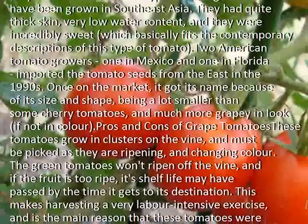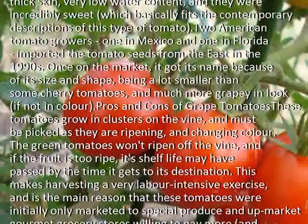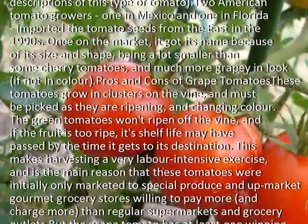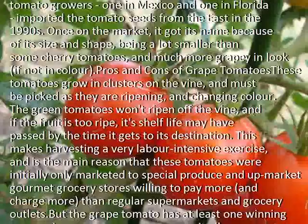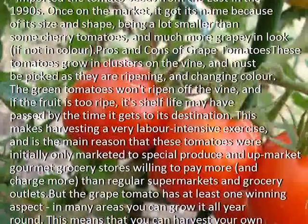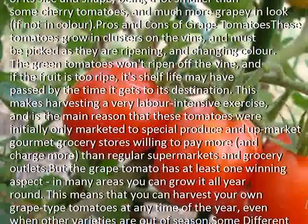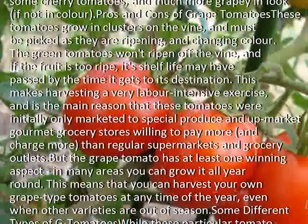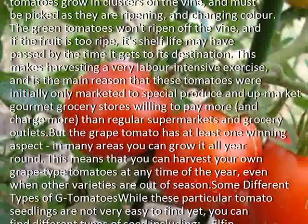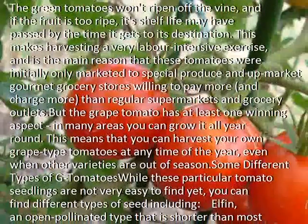These tomatoes grow in clusters on the vine and must be picked as they are ripening and changing color. The green tomatoes won't ripen off the vine, and if the fruit is too ripe, its shelf life may have passed by the time it gets to its destination. This makes harvesting a very labor-intensive exercise, and is the main reason that these tomatoes were initially only marketed to special produce and gourmet grocery stores willing to pay more, and charge more, than regular supermarkets and grocery outlets.